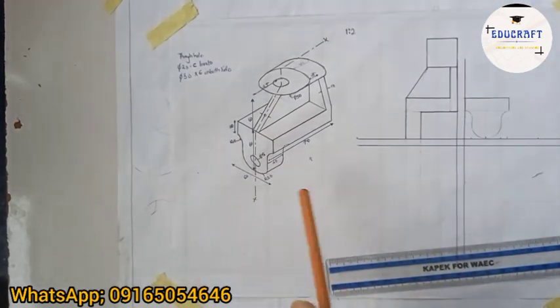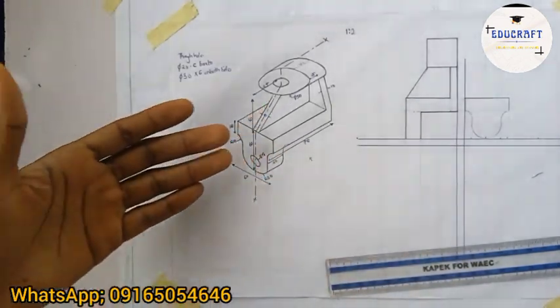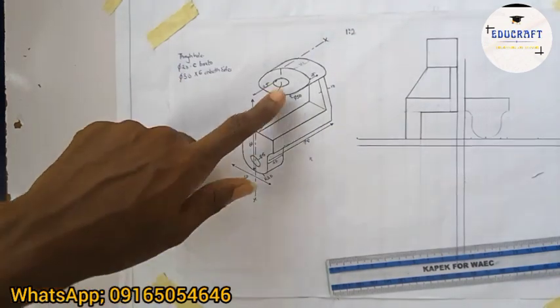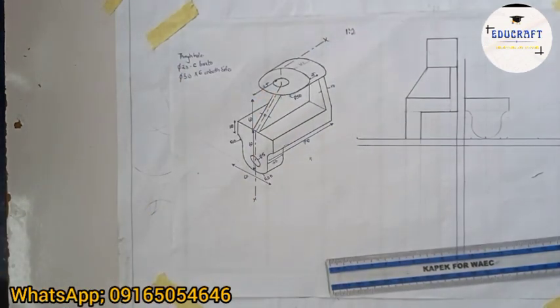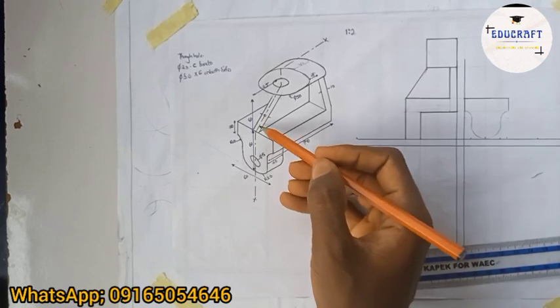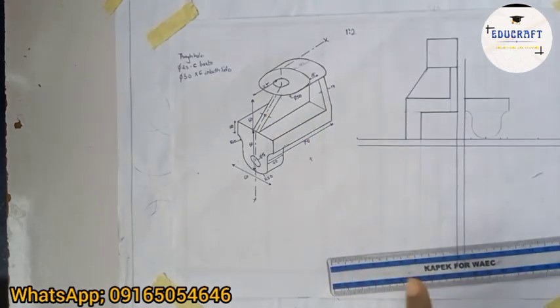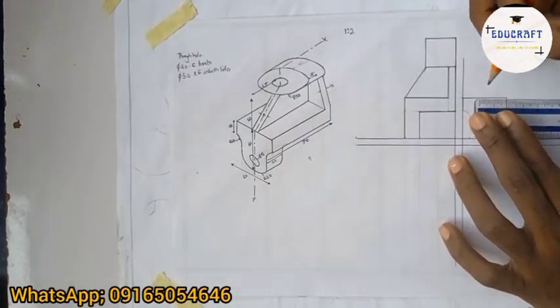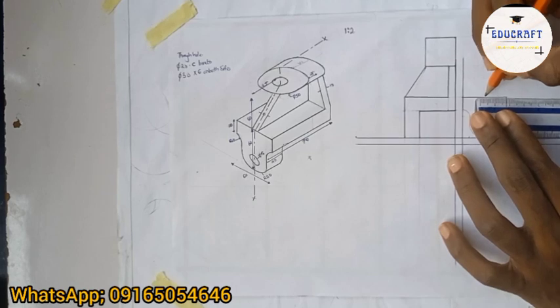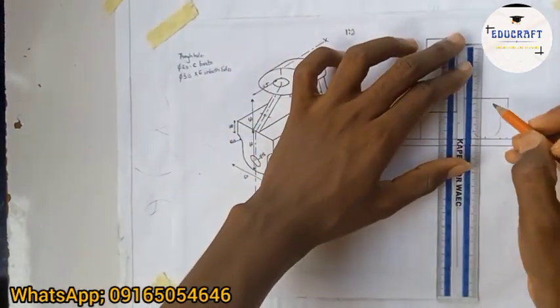Now let's draw the slanted part. If I look at it from this side, it will appear straight — because in orthographic projection, anything that's behind appears as one plane. From the center here, this is 10 — scaled that's 5. Half of 5 is 2.5, so from this center line I'll go 2.5 each side — that's 0.25 on each side — then draw it to where this line stops, here.